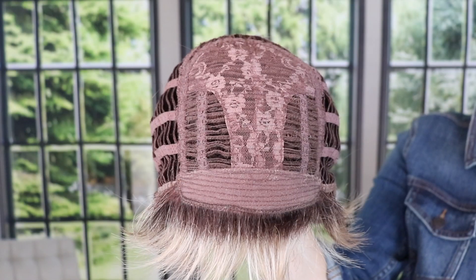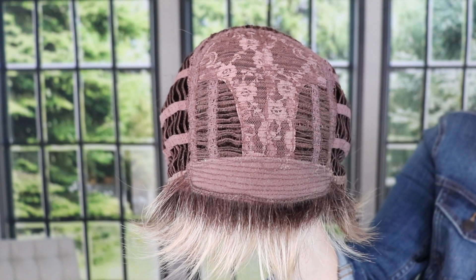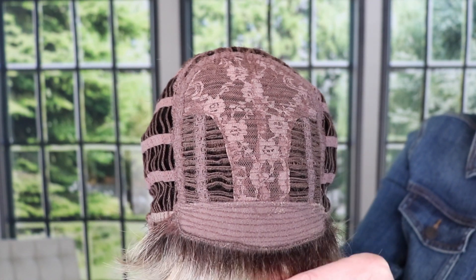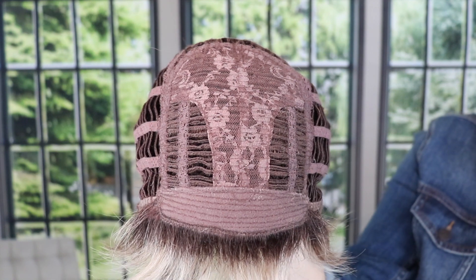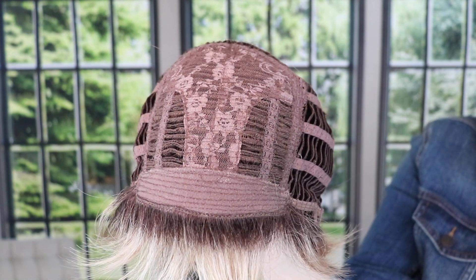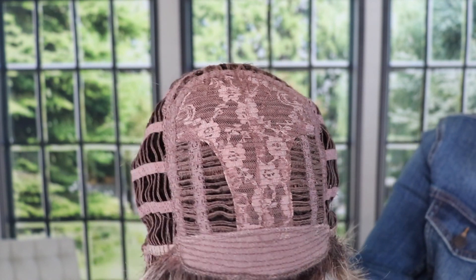I'm going to slip it off and we're going to look at the inside of the cap for Ivy by Envy. It's a basic cap — no lace front. You don't need it. You have that really cute bang on this one to cover the front, so I don't think you need a lace front at all. It gives this a good price point. There is permatease here, which you definitely need in this wig to give you that spike and that lift.